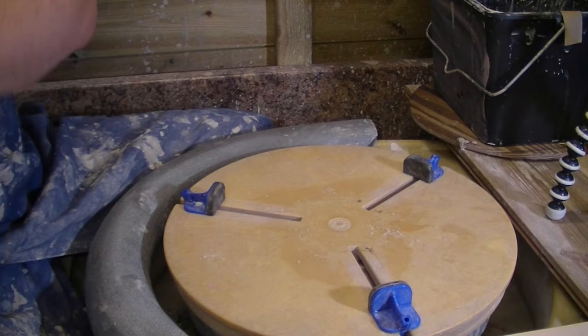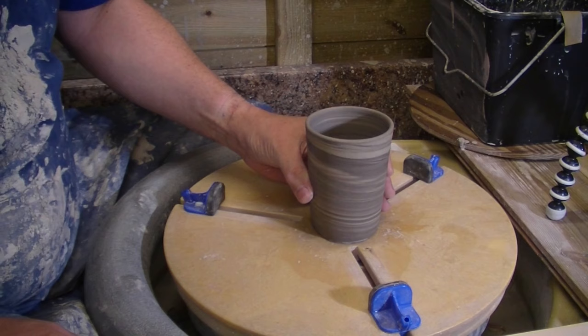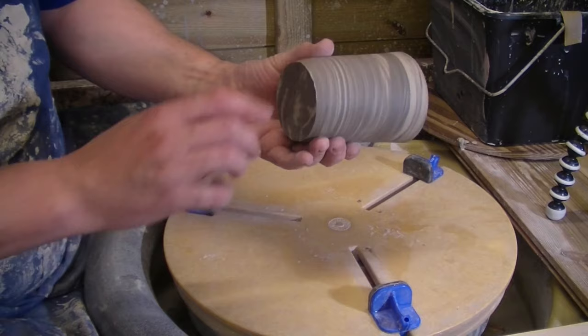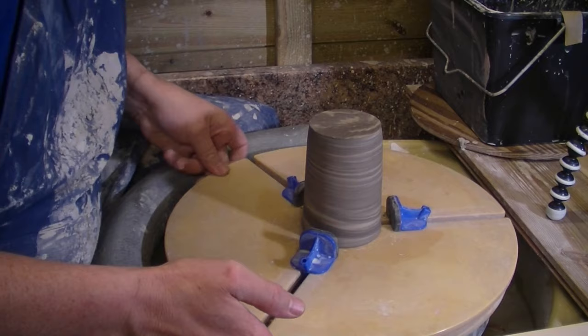We'll go for this fella first. What I want to do is just measure the base — I think it's quite a thin base, see how much we've got up there. Yeah, very thin. So this is literally just going to trim that edge off. And we shall use our clipping grip, just because we have one.